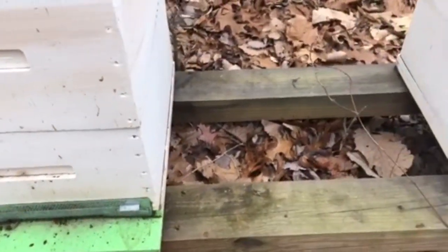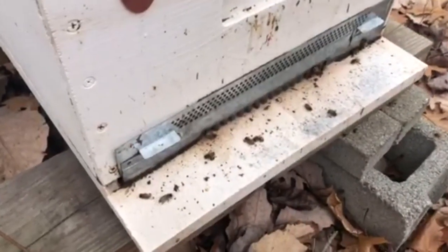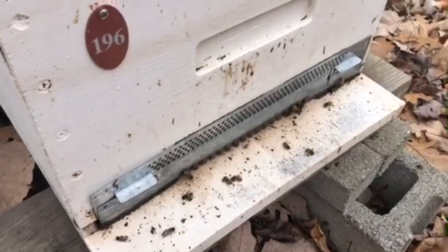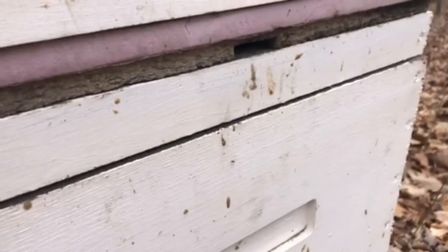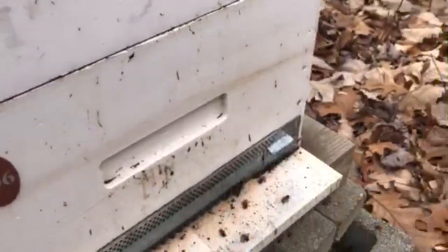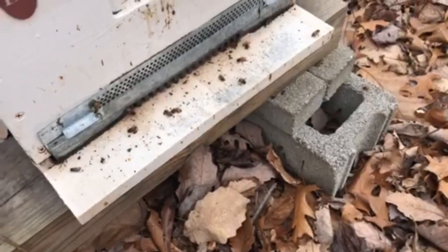The first thing we do when we come to hives is check how much activity is at the front of the hive. Here you can see some bees on the landing board out the front. We look for the amount of bee poop on the side of the boxes — that defecation can tell us how much pollen the bees are consuming. We can also check the piles of bees at the front of the hive to see if there are dead outs or if they're cleaning their hives out.